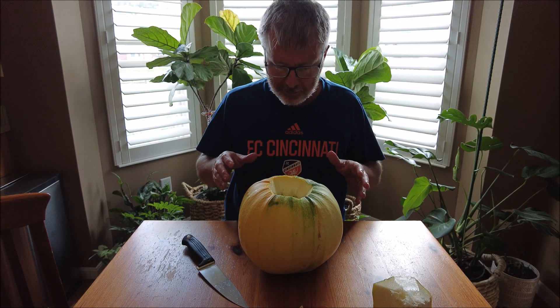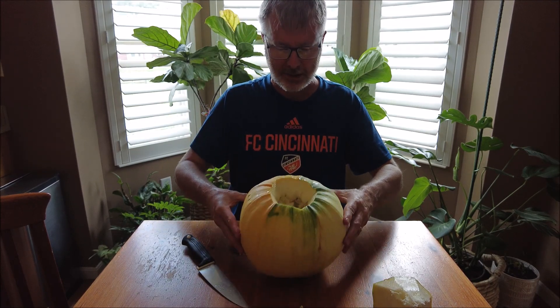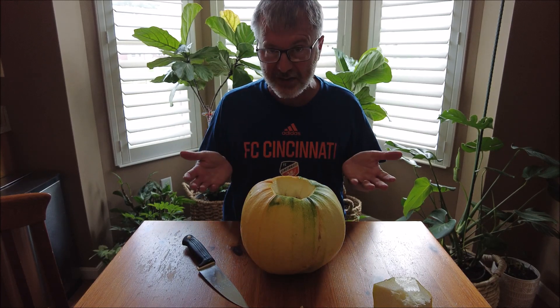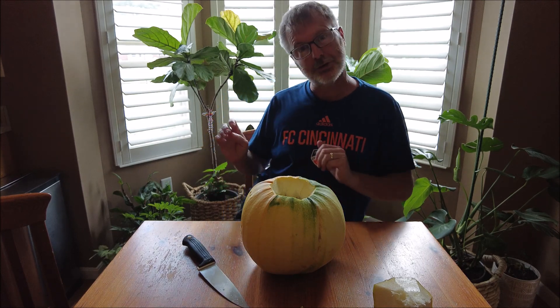Smells like a pumpkin, but completely white flesh. I guess I'll cook some of this up and see what it tastes like, and I'll show you that when I get there.